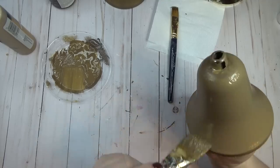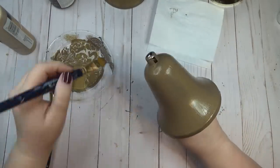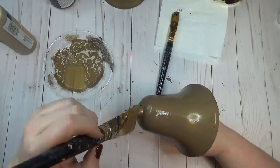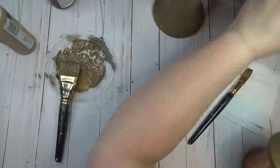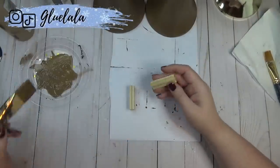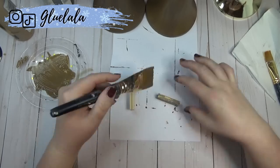Working while the paint was still wet made it easier to blend and get it as streaky or distressed as I wanted. I just kept going in small sections around the bell — painting the mixture first and then adding the truffle color over top. Since the bells from the Dollar Tree don't come with a little ringer on the inside, I decided to use some tumbling tower blocks as the ringer for these bells.